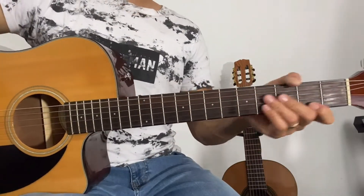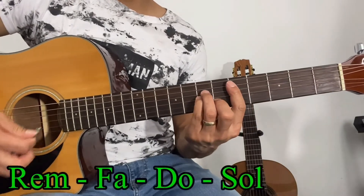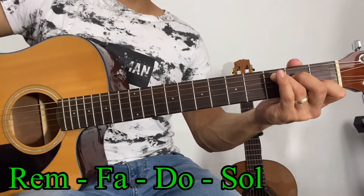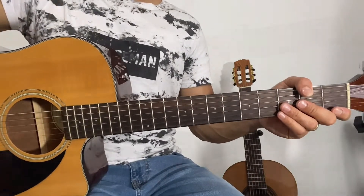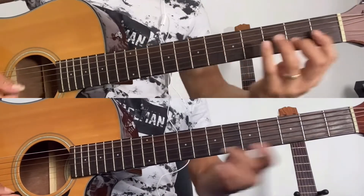Casi toda la canción vamos a estar utilizando los acordes en el mismo orden: re menor, fa mayor, do mayor, y sol mayor. Una vez dicho esto, el requinto con el acompañamiento quedaría así.